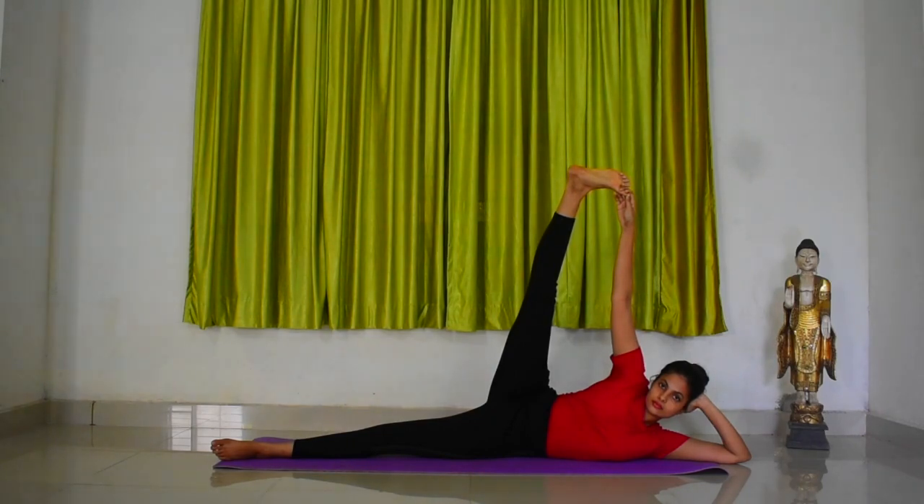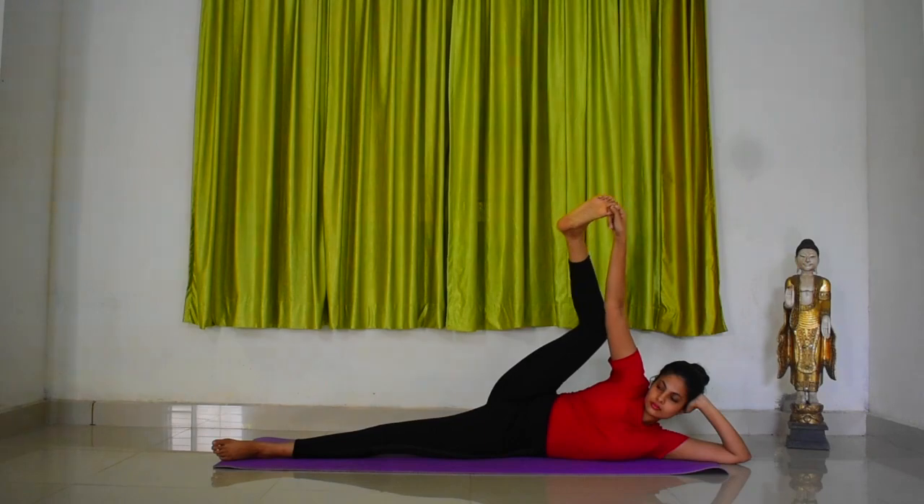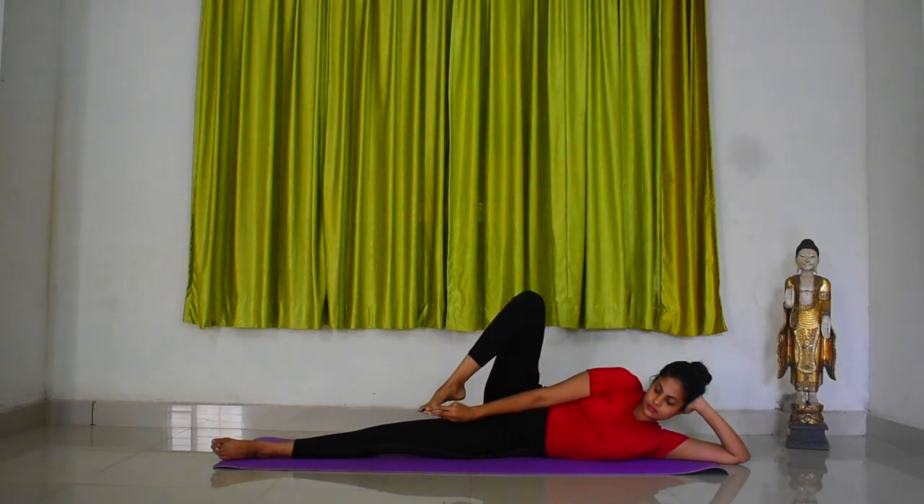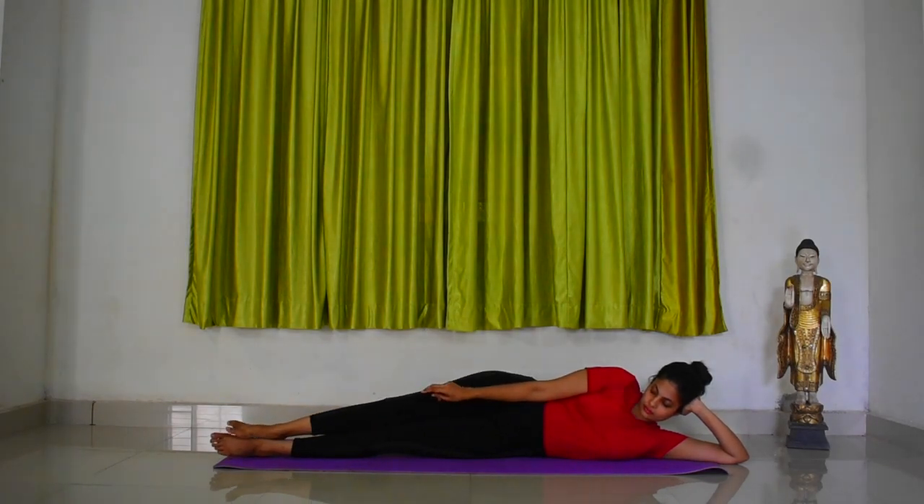Now gently lower your leg and your arm. Release your great toe. Release your head. Come back to your lying position.